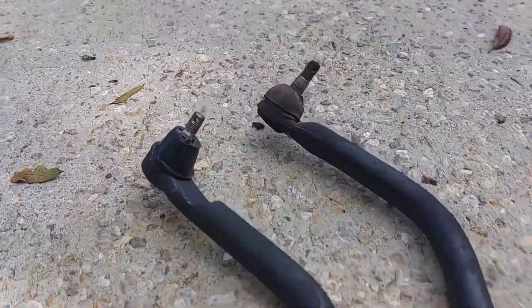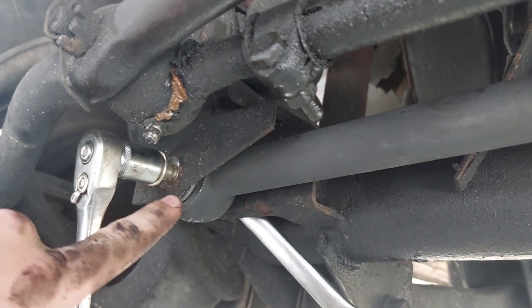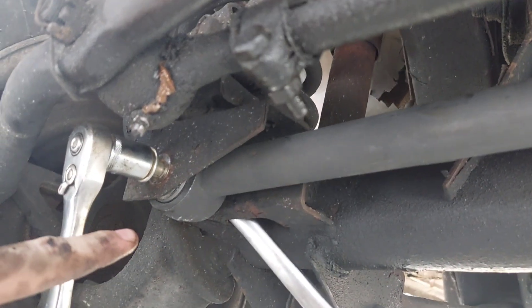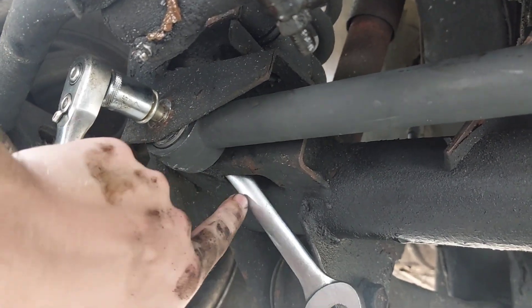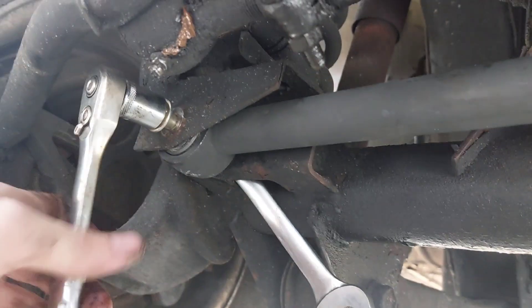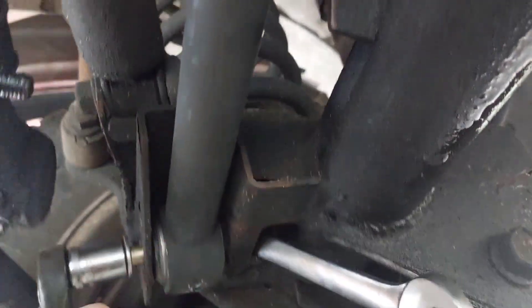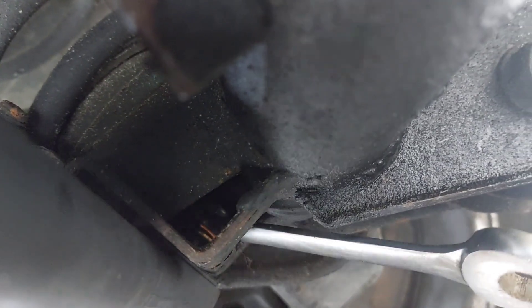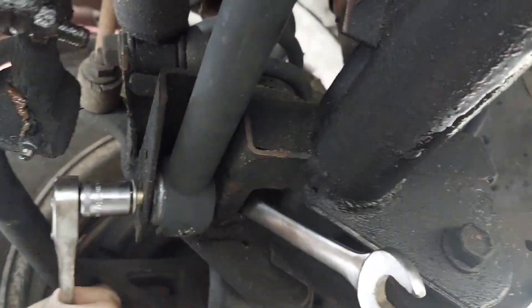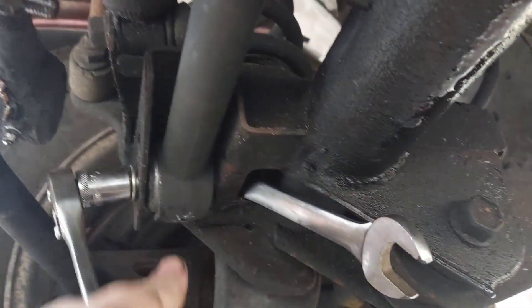I drilled out the bushing for a 7/16 bolt and now I just gotta get the new one in there. I bet that'll actually fix the death wobble. I do have a video going into the 7/16 track bar bolt upgrade. When I did this on my '01 Cherokee I had to shove an allen bit back here to keep the nut still, but on this truck I can just fit a wrench on the bolt - that bracket must have changed at some point.